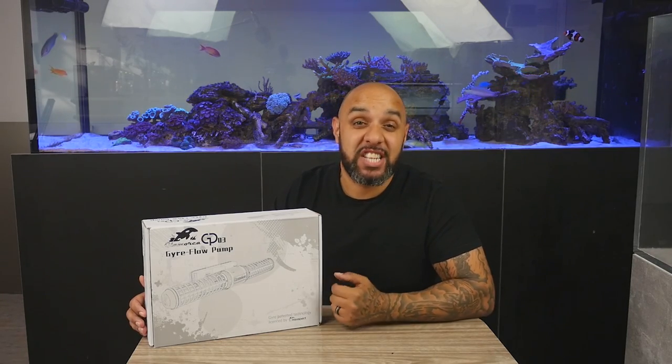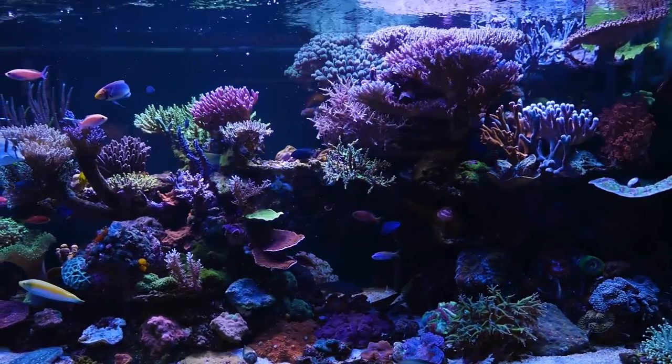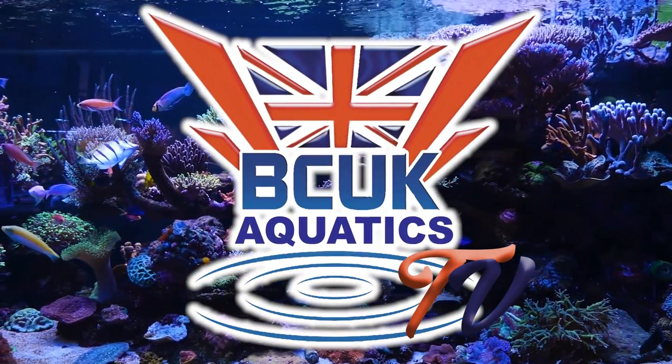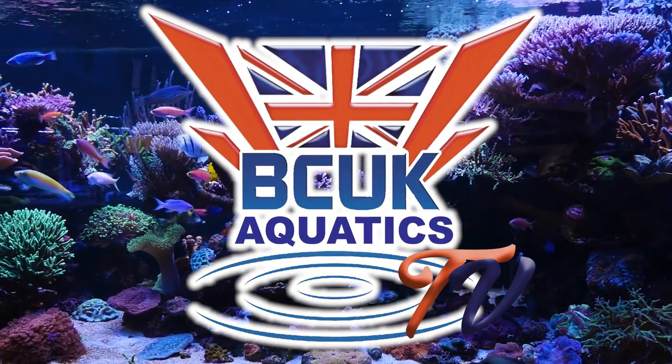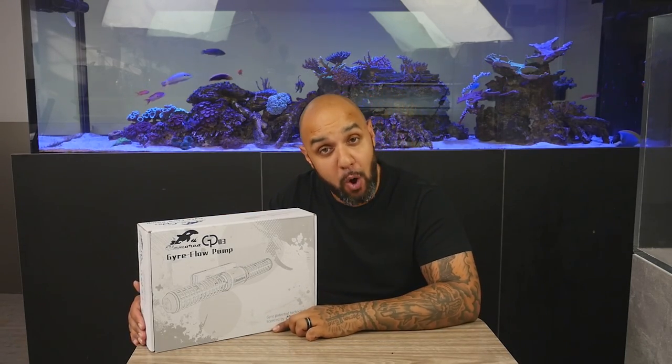In today's video, we're going to be checking out this Gyra Flow Pump by Glamorka. Welcome to BCUK TV — today we are checking out this Gyra Flow Pump by Glamorka.